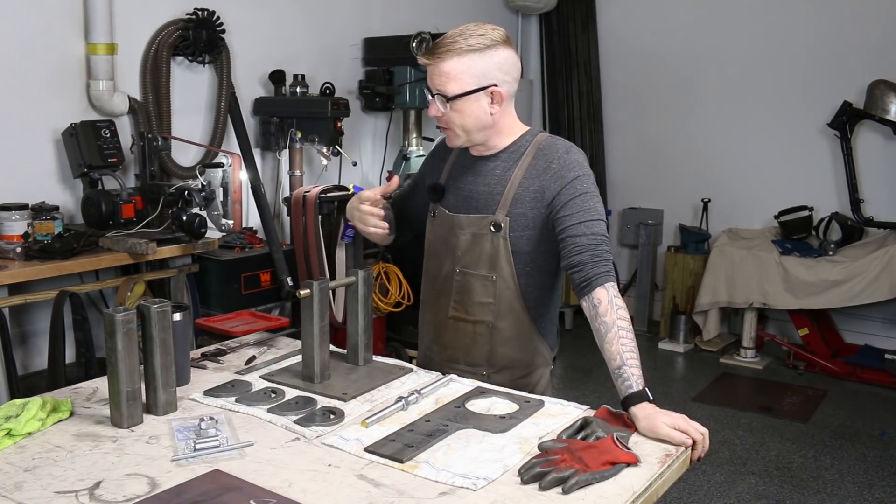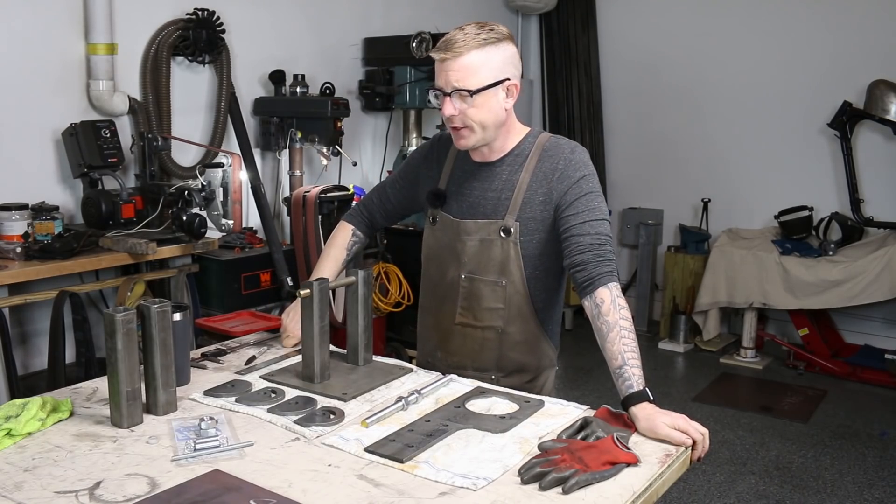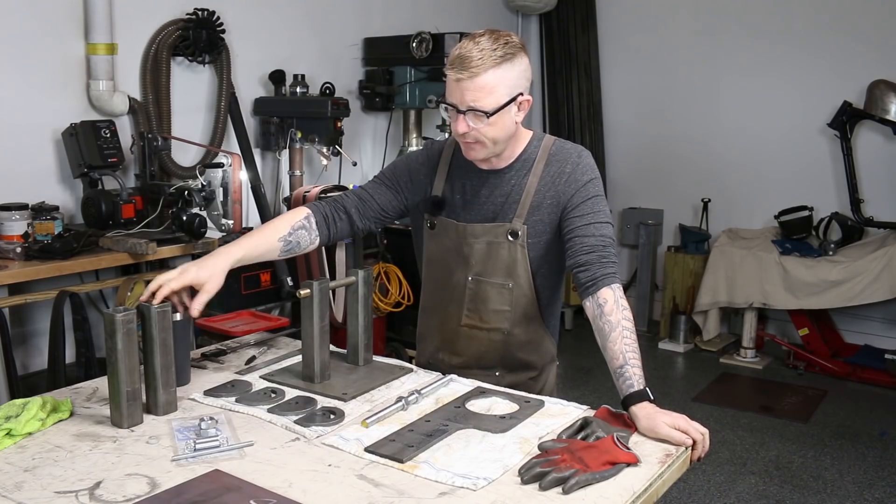Just after this is all completed, the only thing we'll have to do is cut and figure out the tracking pillar that's going to go on top of the two receiver tubes here.